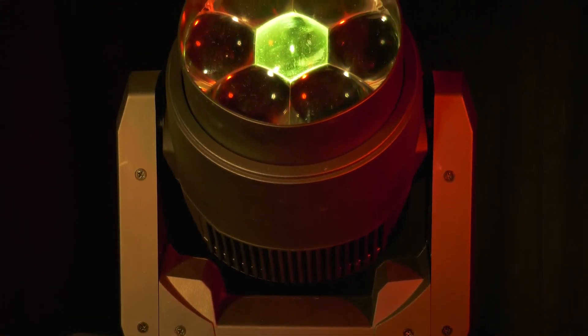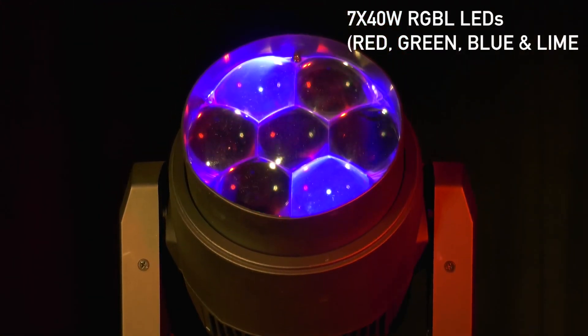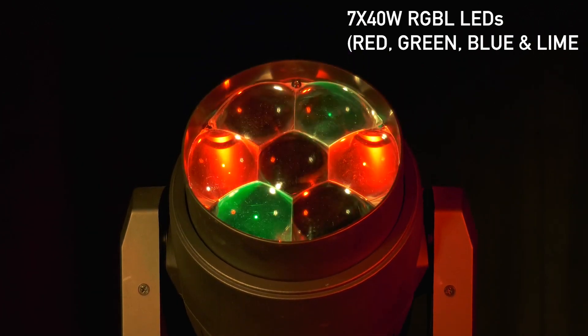Let's talk about the features of this fixture. First, we start off with 7 40-watt RGBL LEDs — that's red, green, blue, and lime. As we've discussed in some of our other videos, that lime is really just going to help give you a higher CRI that exceeds 83. It's also going to help with different color temperatures of white that you might want to mix.